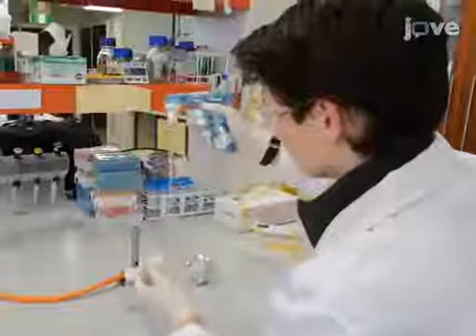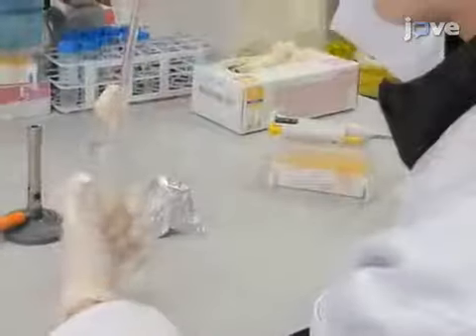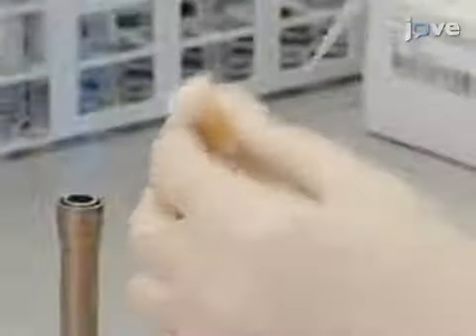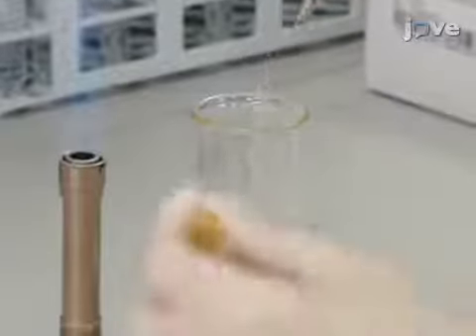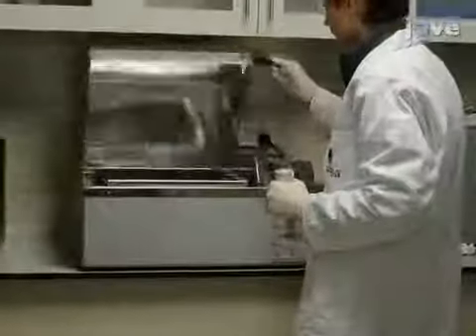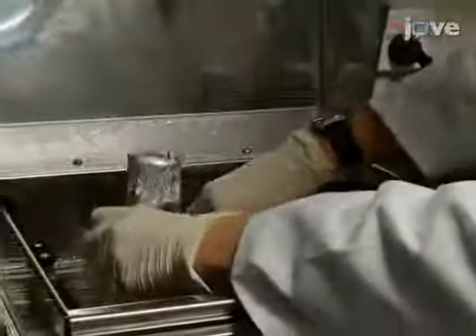Remove a 10 mL sample to serve as the uninduced control. Add 0.1% arabinose to the remaining culture to induce the production of TETRYFP from PKM1. Continue to grow both the uninduced and induced cultures at 30 degrees Celsius with shaking.